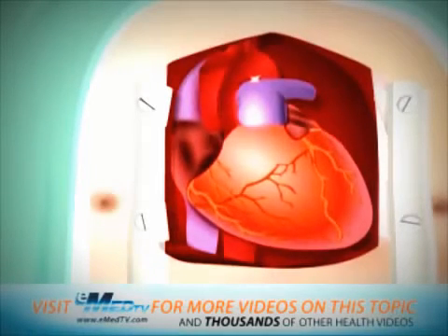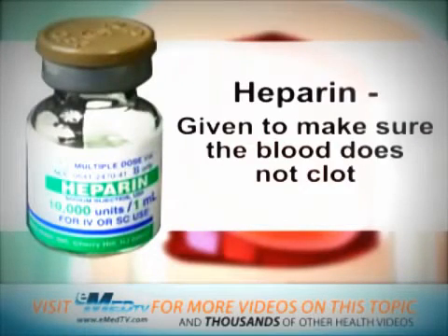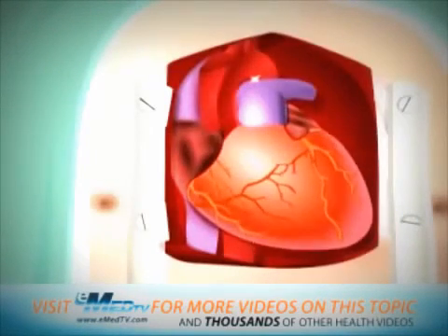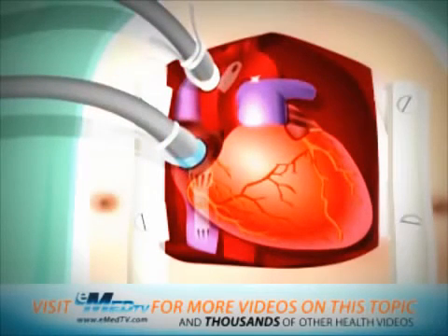After giving a large dose of a blood thinning medicine called heparin to make sure that the blood does not clot, the surgeon will connect the heart to the heart-lung bypass machine with a plastic tube. Blood from the heart is then sent to the bypass machine through this tube. The machine supplies the blood with oxygen and then pumps it back to the rest of the body through the other tube. While connected, the blood simply bypasses the heart and lungs, but still reaches the rest of the body.